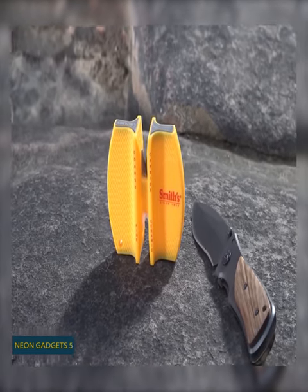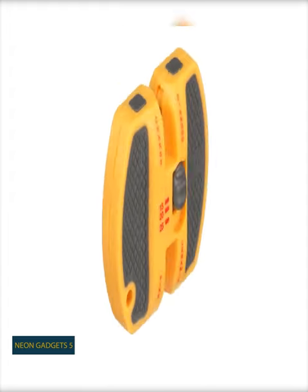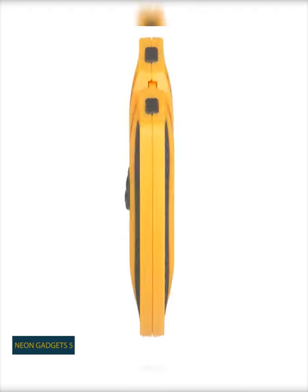A knife sharpener is something all of us need on a long journey. Here's the most portable solution that suits various use cases.